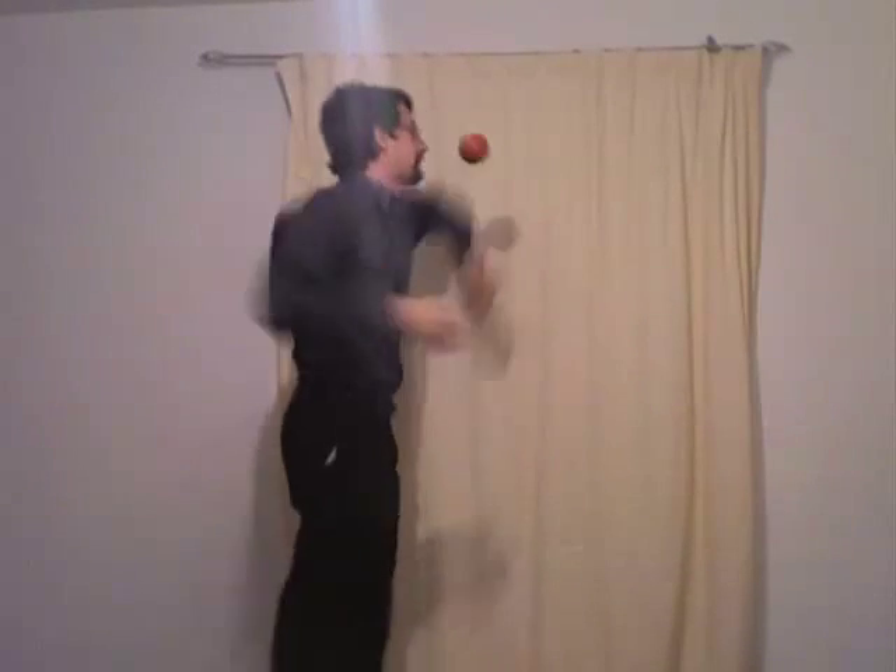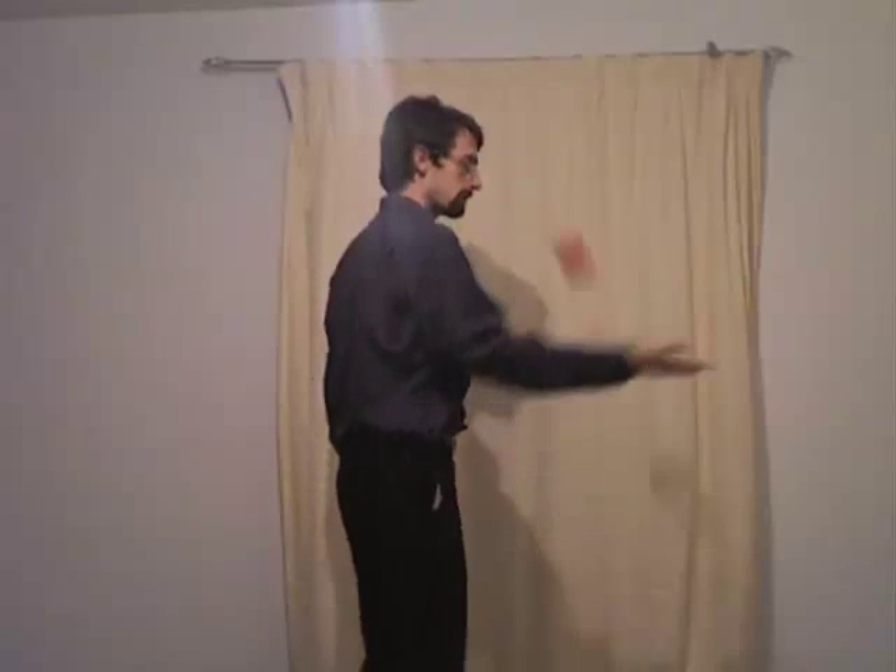Don't spend all day on one, but keep practicing. I'm going to do some demonstrations of the tricks you can do with one ball. There are many, many different tricks with one ball, and almost every three ball trick imaginable starts with just one.